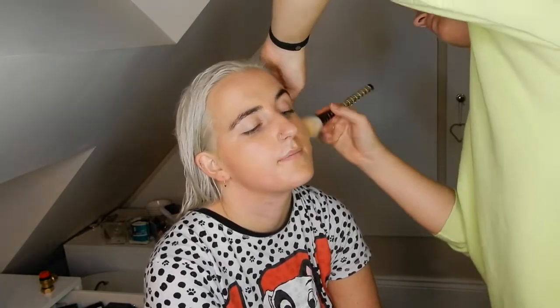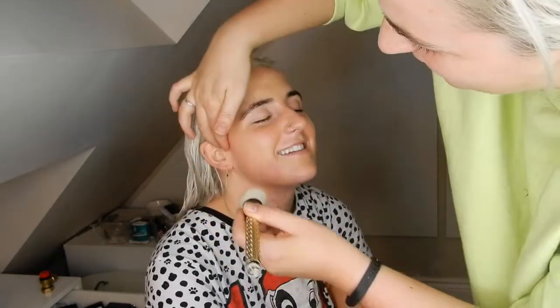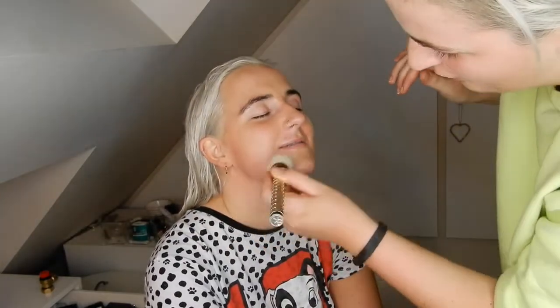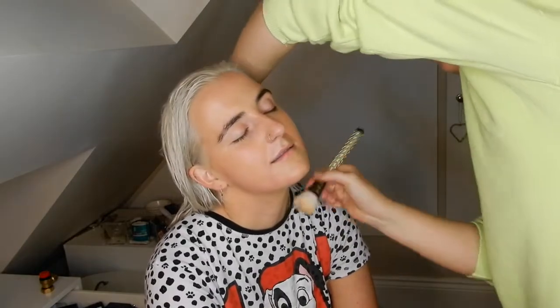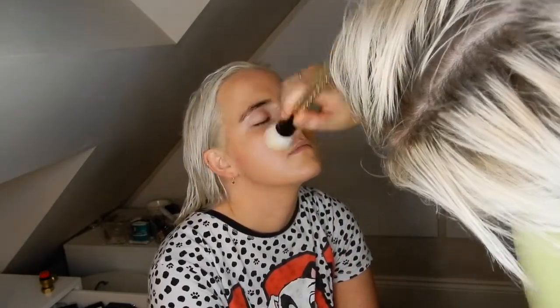It feels like a face massage when someone else is doing it — yeah, I want my makeup done! One of the models at the shoot I did on Thursday was like, 'Oh that's so relaxing,' and I was like yeah, exactly. I'm just going to bring some foundation down her neck because you don't want your neck to look white. What are you wearing? A jumpsuit — just so I know where to bring it.